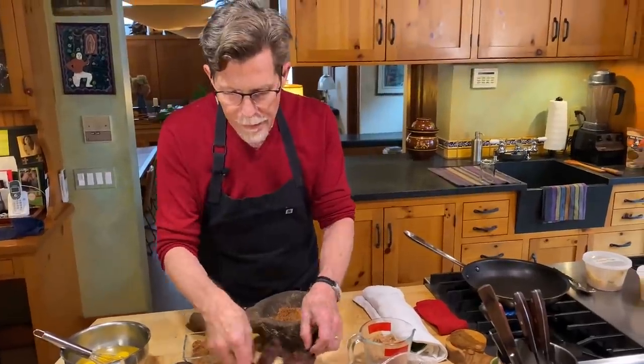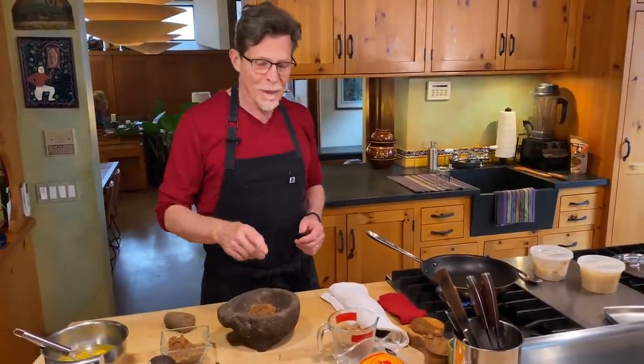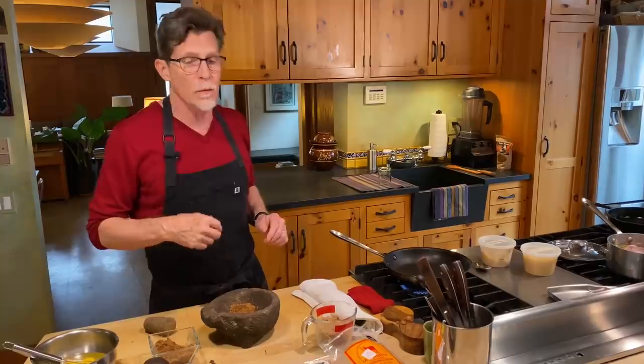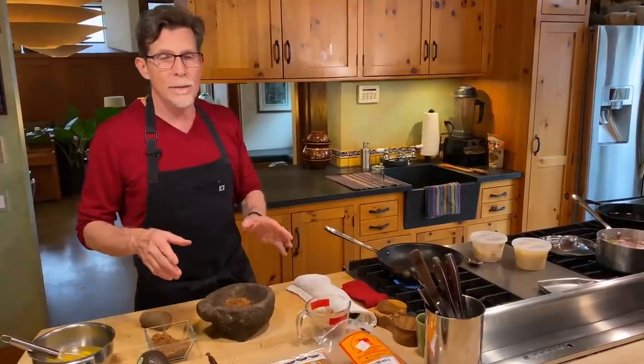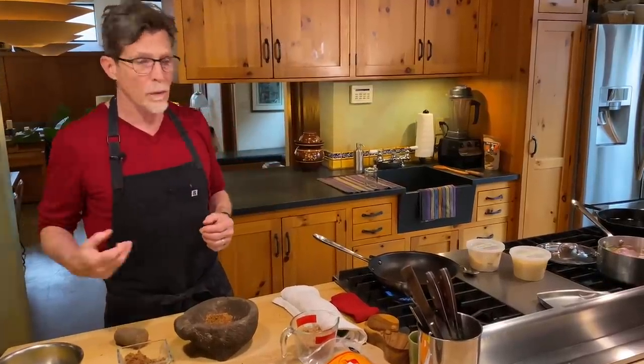If you want the really authentic experience of properly shredded jerky, I would suggest buying it online, or you might find it depending on where you live in the United States in a Mexican grocery store. Here in Chicago it's rare that I see it — I usually see the carne seca in whole pieces. Okay, let's turn it into the huevos revueltos, or machacado con huevos.